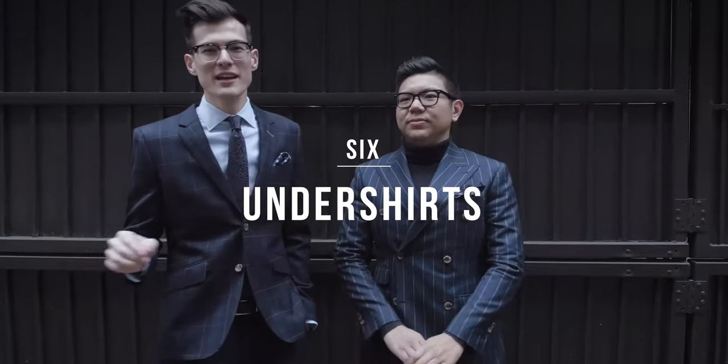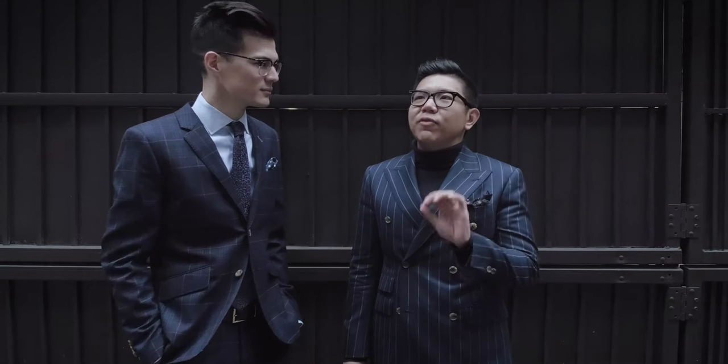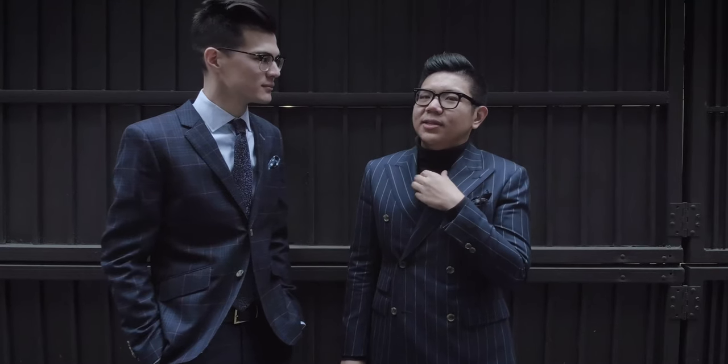Point number six — this is my pet peeve: if you're going to wear no tie and just an unbuttoned top button on your dress shirt, avoid a crew neck undershirt. It's okay to wear an undershirt — just wear a v-neck so you can't see it. If you want to undo your buttons, pick something like an Oxford shirt, something a little thicker, so you don't have to wear an undershirt.